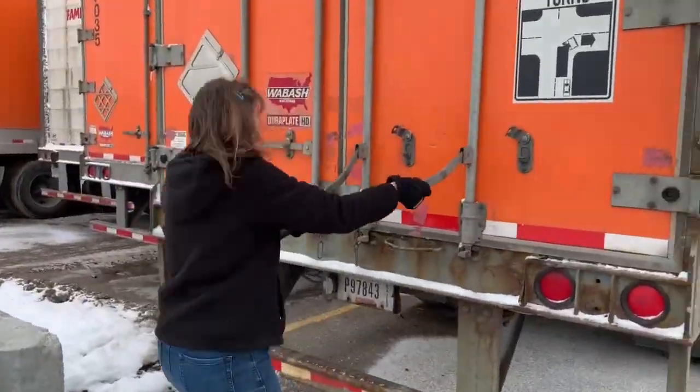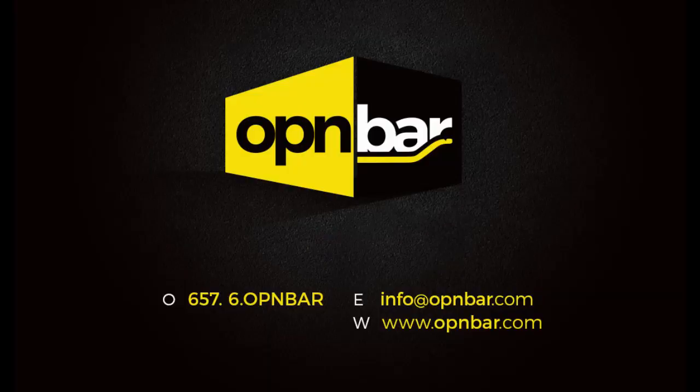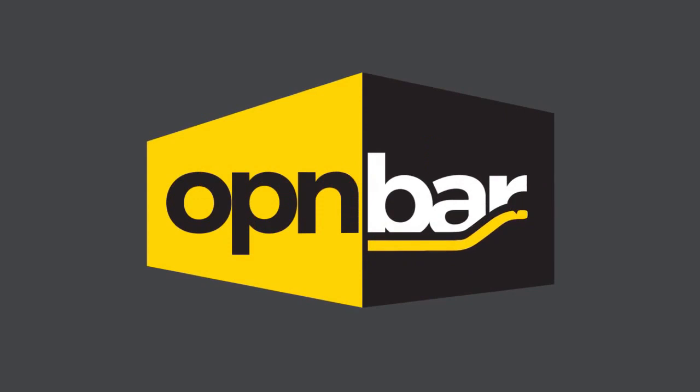Thank you to our customers for your wonderful support. If you have further uses for your OpenBar that you'd like to share, please send them to info@openbar.com and qualify for an incentive. We're always listening to your suggestions and feedback. For more information, visit our website at www.openbar.com.